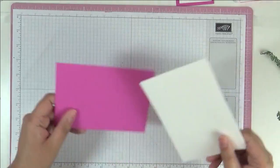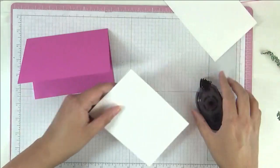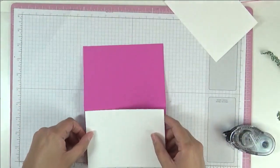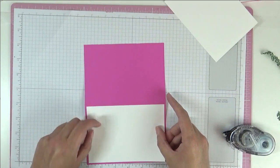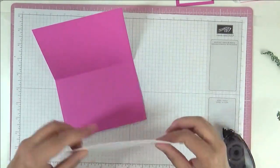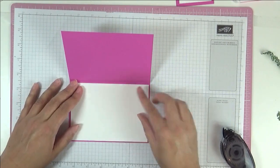Our card base is going to be Magenta Madness, and I'm going to stick a piece of basic white on the front. This is just my standard mat — my 14.35 cm by 10. All the measurements will be on the blog post on my website and you can see the link to that in the description box below. So one on the outside and one on the inside. You can write whatever message you want, you can stamp a sentiment, do whatever you want — I'm not going to stamp any sentiment.